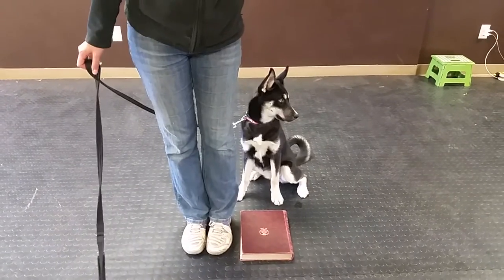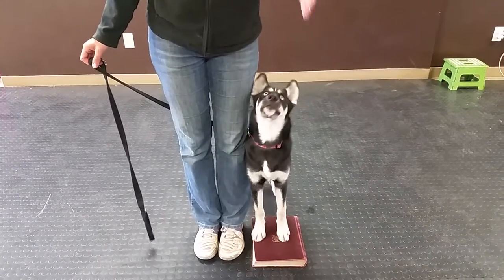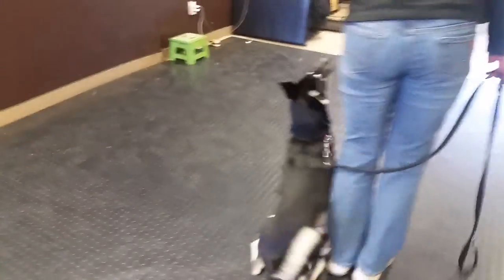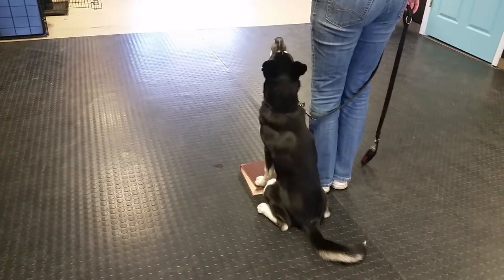Now I'm going to see if she'll choose that book by herself. Choosing that book means that she's choosing to be in line with me.